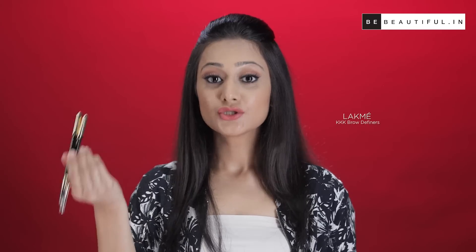For a truly realistic fuller eyebrow look, I would recommend you use two shades of eyebrow definers — one that matches the color of your eyebrow and the other one which is a little lighter.